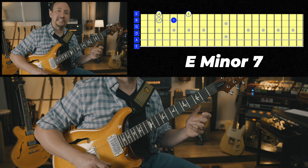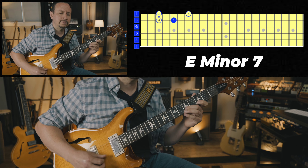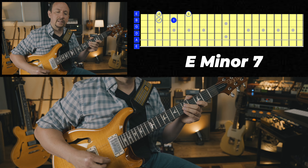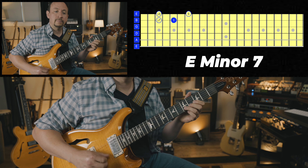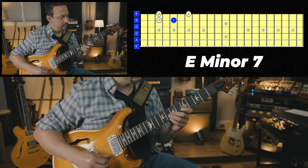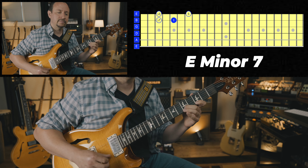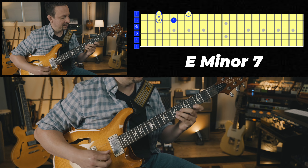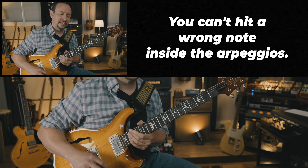The next lower chord is E minor 7 — frets 3-5-3-7. Love this sound. It sounds colorful but beautiful. That's just going up E minor 7 to F major 7, up one and down the next. Take it, explore a little bit.